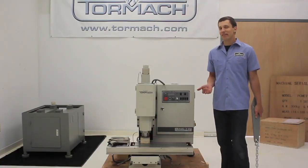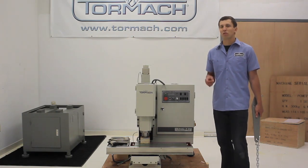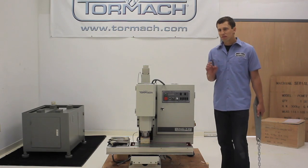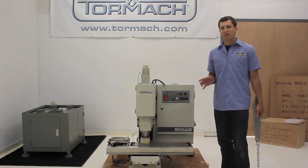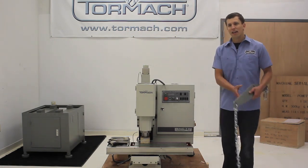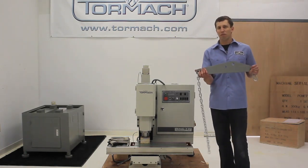The PCNC 770 is 662 pounds. To give you some perspective, that's about the same weight as a full-size pickup truck engine block, so moving this around isn't trivial. Still, the best way to move any of the PCNC mills is to go to a rental center, get yourself an engine hoist for the day, and then use this lifting bar which gives you a balanced pickup point for the mill.